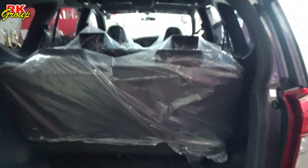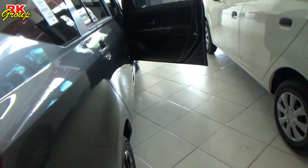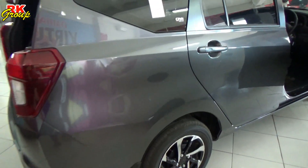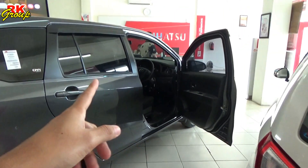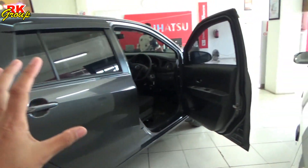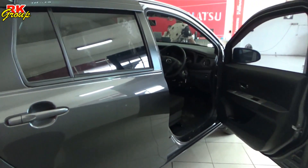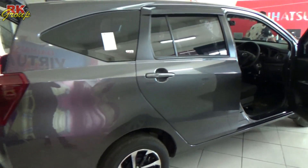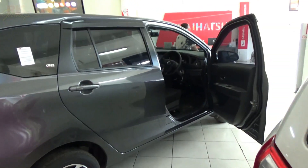That covers the interior and exterior of the New Sigra 2022 facelift. Please leave your comments below. If you want to find out more about this unit, you can click the link in the description. There is a large advertisement from Astra Daihatsu. I hope you enjoyed this video — see you in the next video. Salam RK Group!